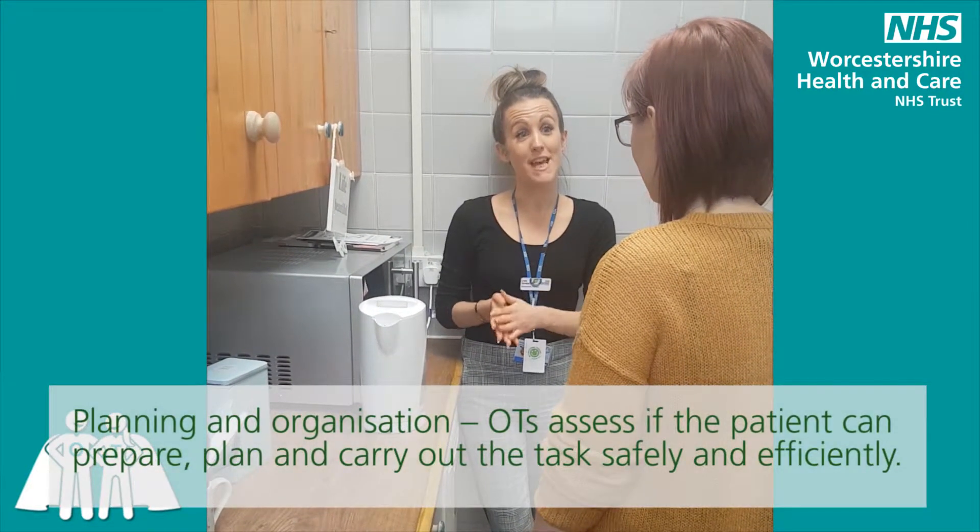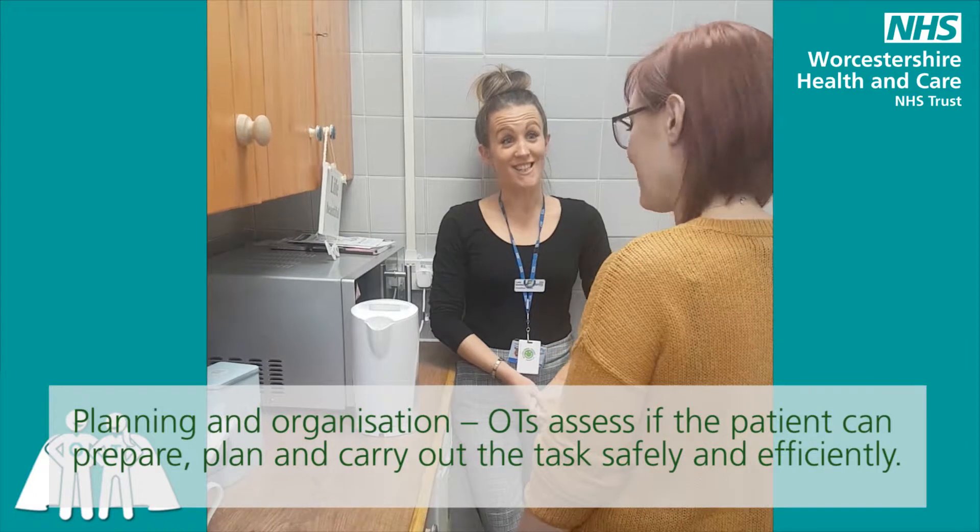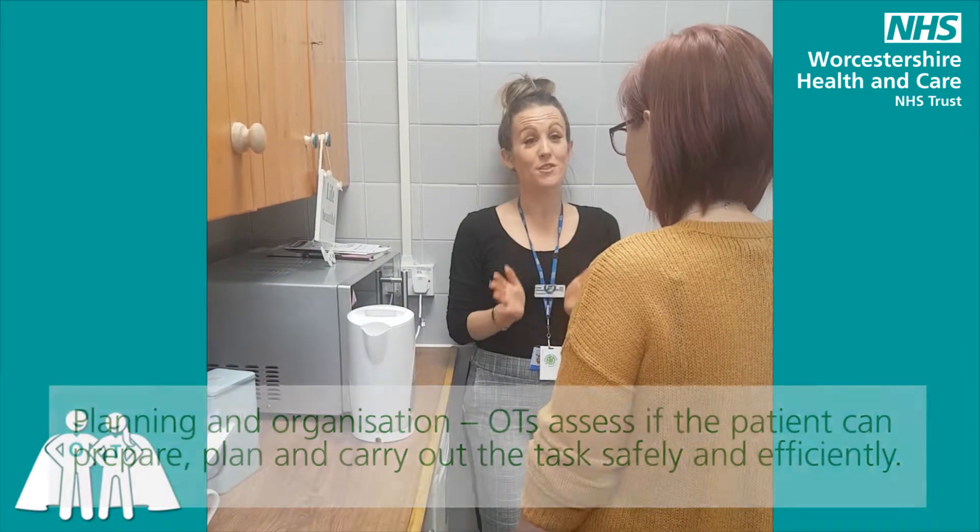How are you feeling today? I'm okay, thank you. So following on from our assessment this morning, you identified that something that's really important to you is having a cup of tea with friends at home. So I thought maybe that we could do a little assessment just to see how you manage with making a cup of tea. Is that all right? That's fine. So I'm just going to leave you to it and you get on and make a cup of tea how you normally would, if that's all right.